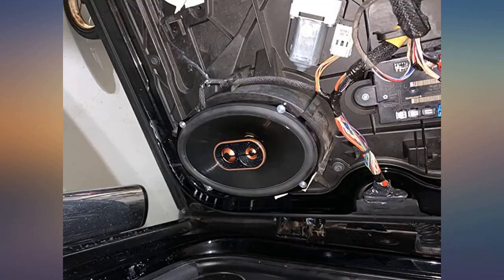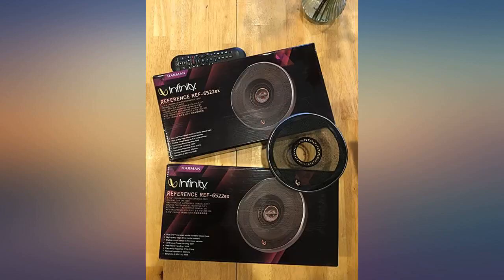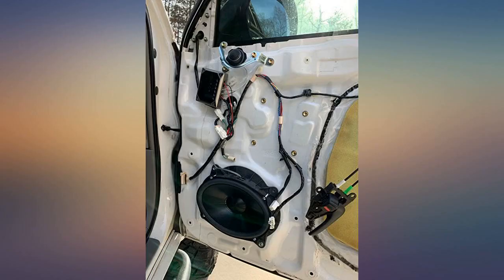Replaced a pair of much higher priced JL Audio component speakers with these, and these things rock. Clear and crisp highs, decent mids — a great three-way speaker for the $69 I paid. It was just what my system needed.